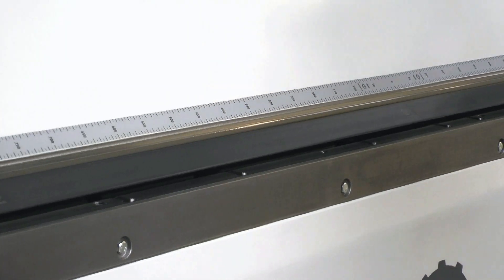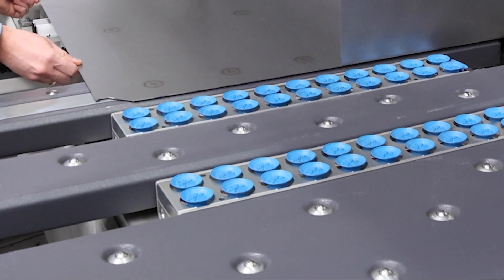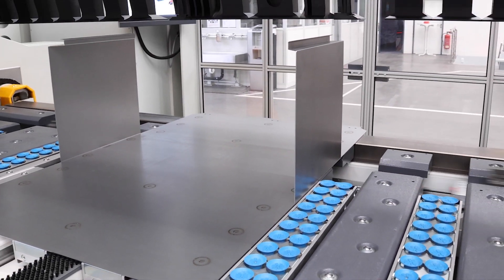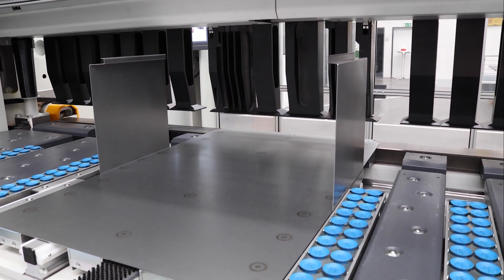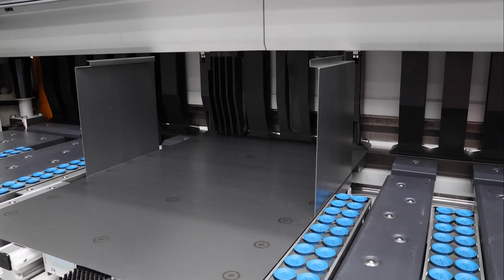For machines that only bend in a single direction, the operator flips the blank as soon as the bending direction needs to change. For machines that bend up and down, suction cups or a manipulator hold the blank in a secure position. These devices position the workpiece for every bend onto the bending line, so every sequential bend is dimensionally precise whether positive or negative.